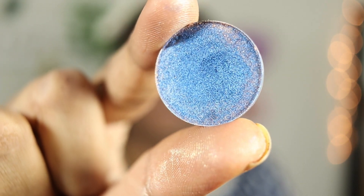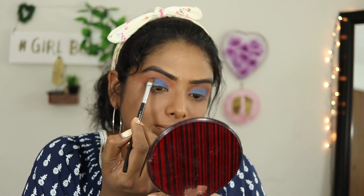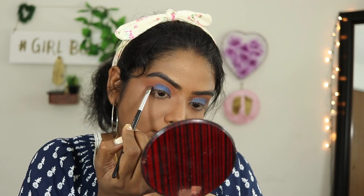Now I am applying color on the main lid. I am using a blue color — the white color here is more of a lavender color. This is a red color and this is a blue color.